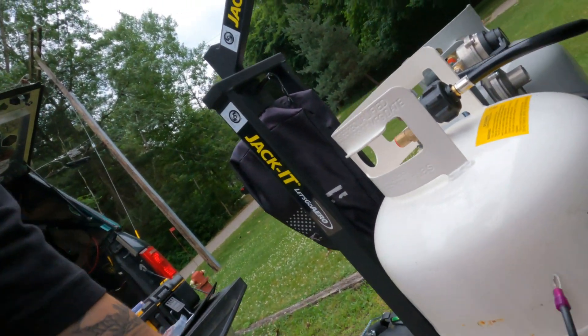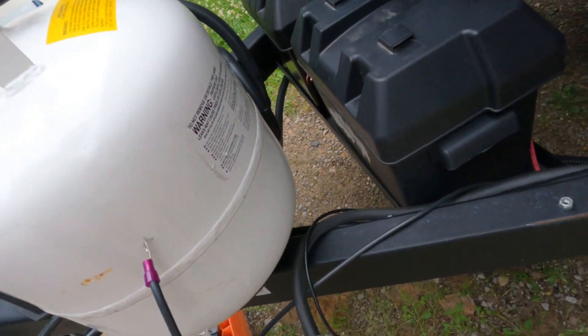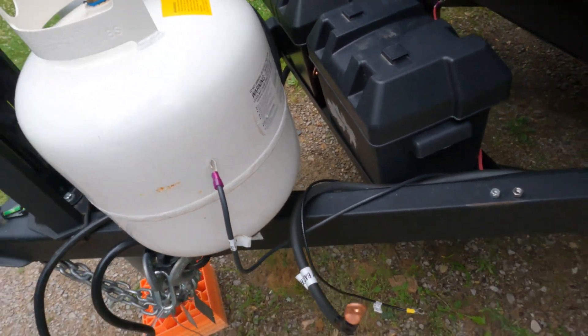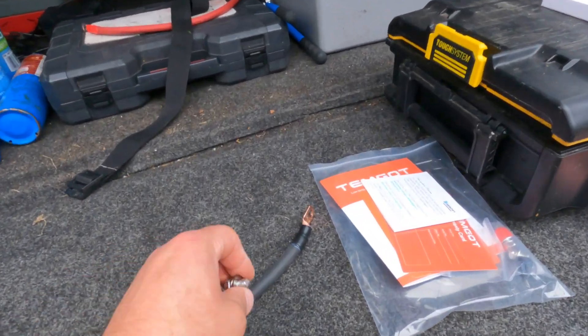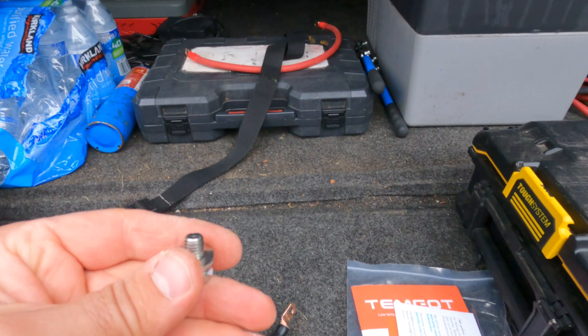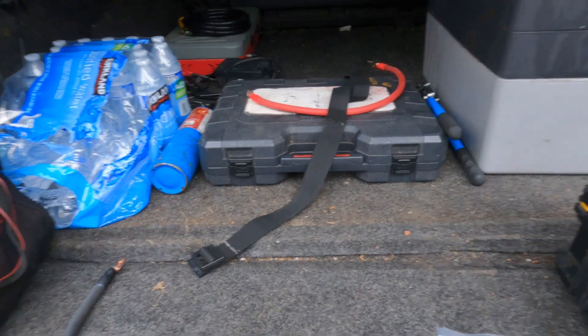I did run into one small problem — the terminal screws that came with the new batteries aren't quite long enough to handle the lug already on the trailer for the power inverter, plus the terminal lugs and the thick lugs on the new cables I made to link the two batteries together. I'm going to run down to the hardware store quick and pick up some longer screws.